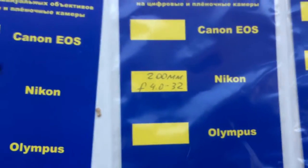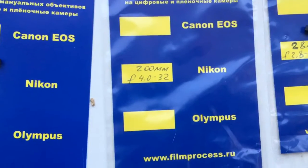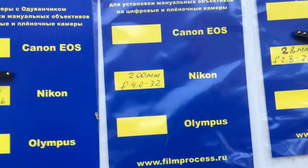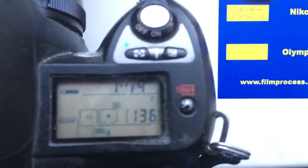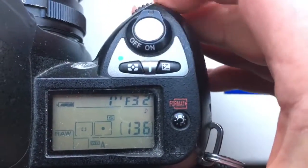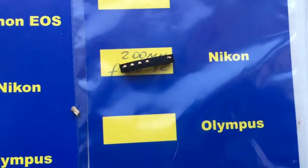Second chip. Focal length 200mm and aperture diapason from 4.0 to 32. Look. Second chip.